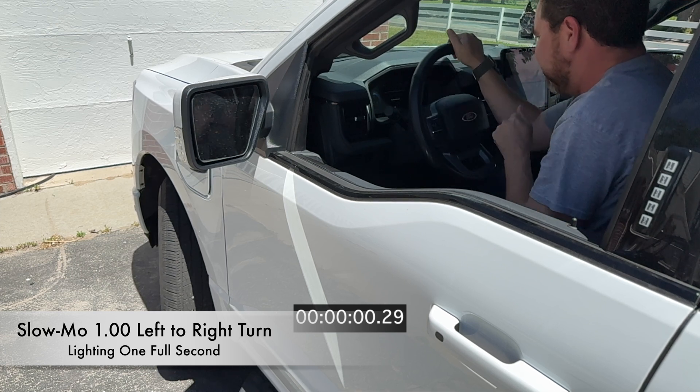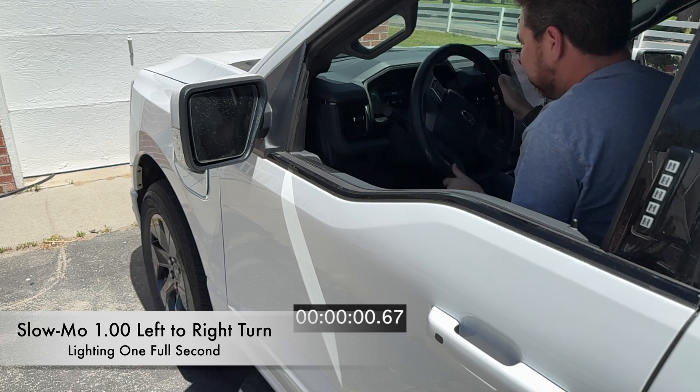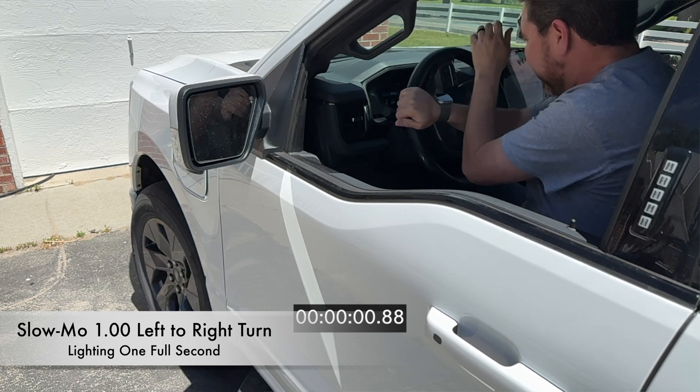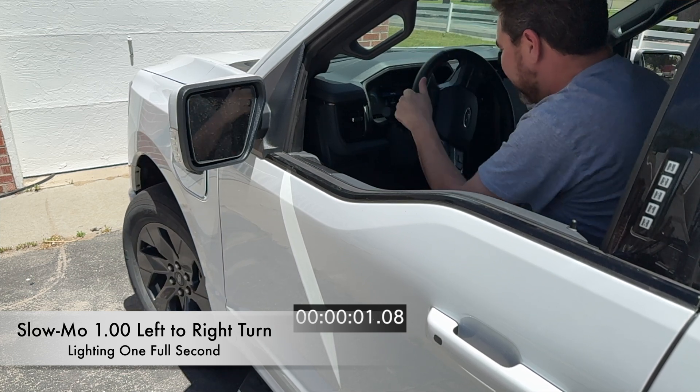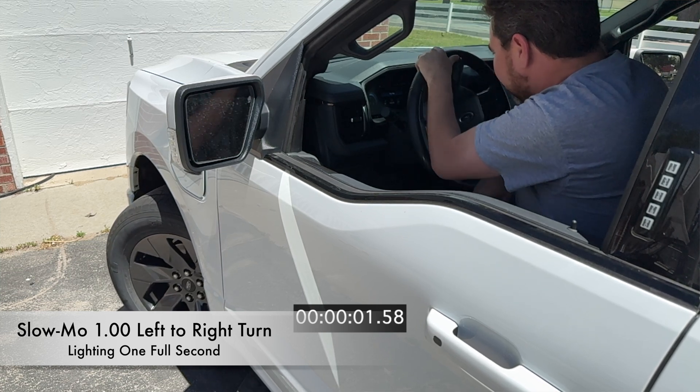Anyways, what do you guys think? Am I completely wrong, or am I on to something here? Because I own both, and I can tell you the Cybertruck steer is way quicker — less delay than manually having to brute force the steering yourself. Please like, share, and subscribe to this channel if you want more videos like these. We'll see you guys again next time. Thanks!